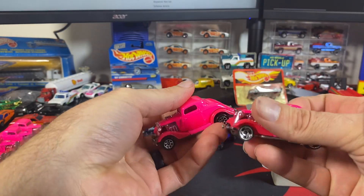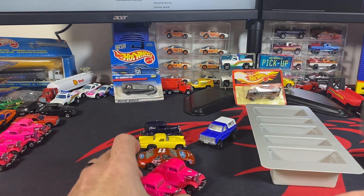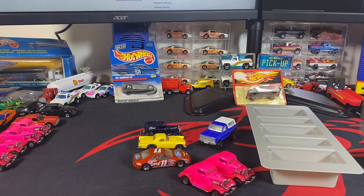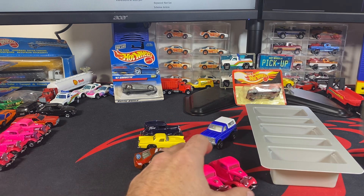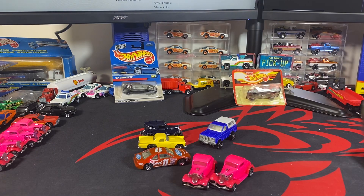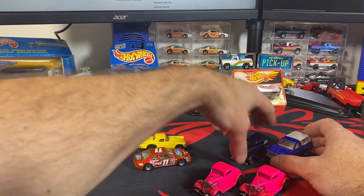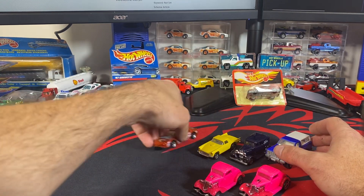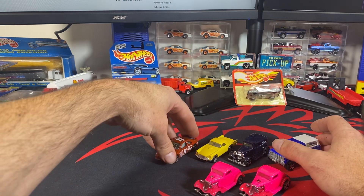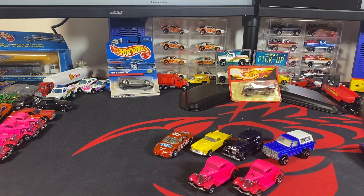Now we've got both of those ready to take pictures of and add to the website. I'll probably update the pictures for the other four I already have on the website since they're older pictures — that way they all match and have the newer format with the MVP logo in the background. There we go, those are the ones I wanted to open. These are probably all extras, so we'll see what we want to do with those down the road. Thanks for watching, guys!